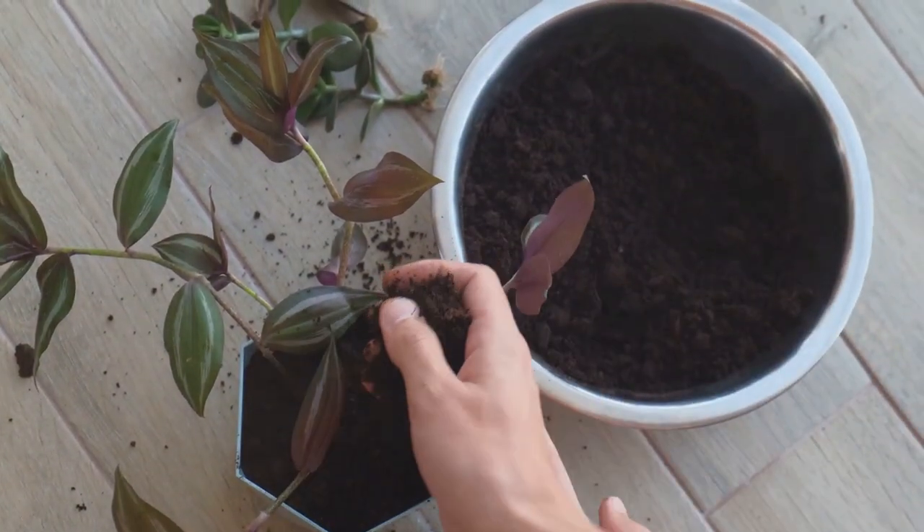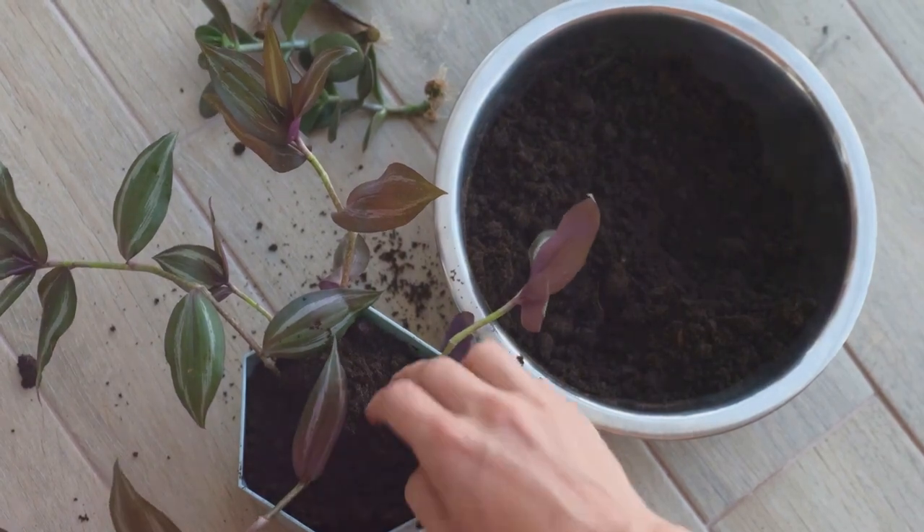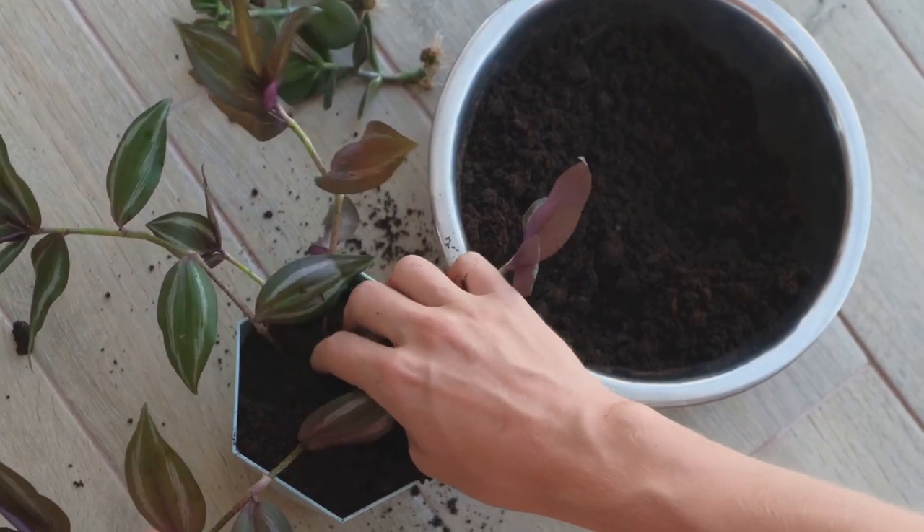Step 3: Add a layer of activated charcoal. This charcoal keeps the water fresh and prevents mold and bacteria from ruining your miniature ecosystem. Sprinkle a thin layer over the stones.